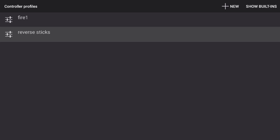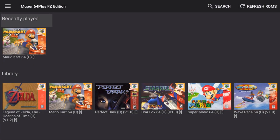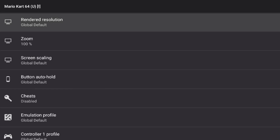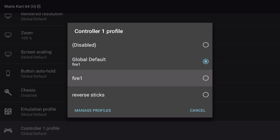I now have a new profile called reverse sticks, which is for shooters like Goldeneye, Turok, or Daikatana — games that have unusual controls. I don't have those games installed on this stick, but I'll show you how to apply the profile. Select a game — I'll select Mario Kart — and instead of opening it, go into settings. This creates settings just for that game. Go to controller profile, change it to reverse sticks for any game that has those strange controls, and hit OK.